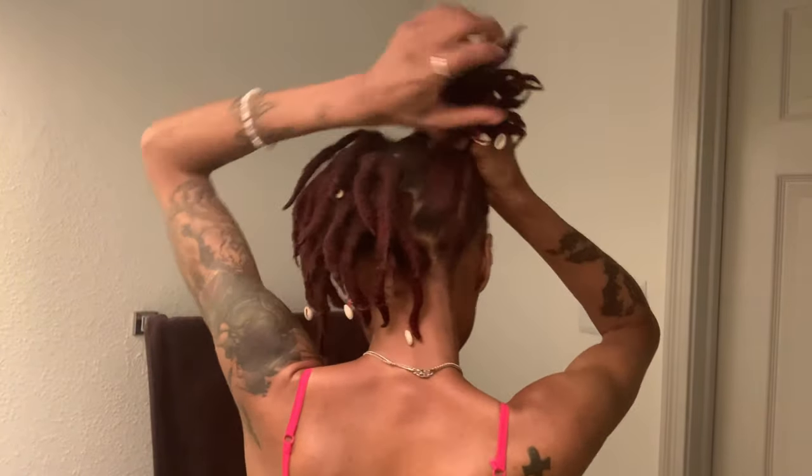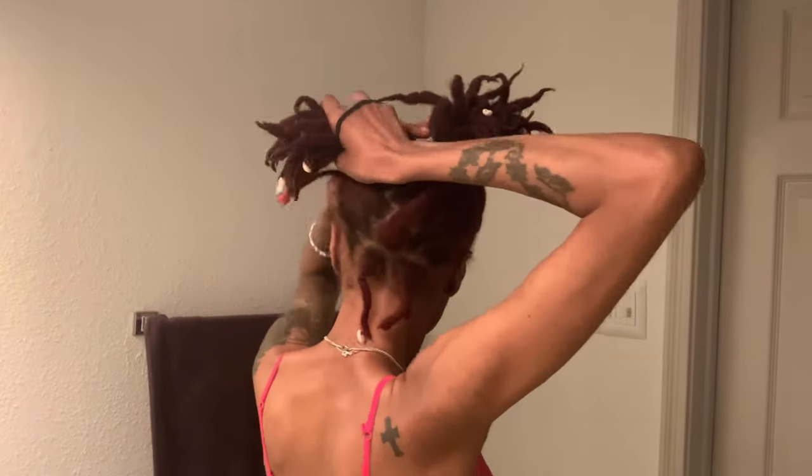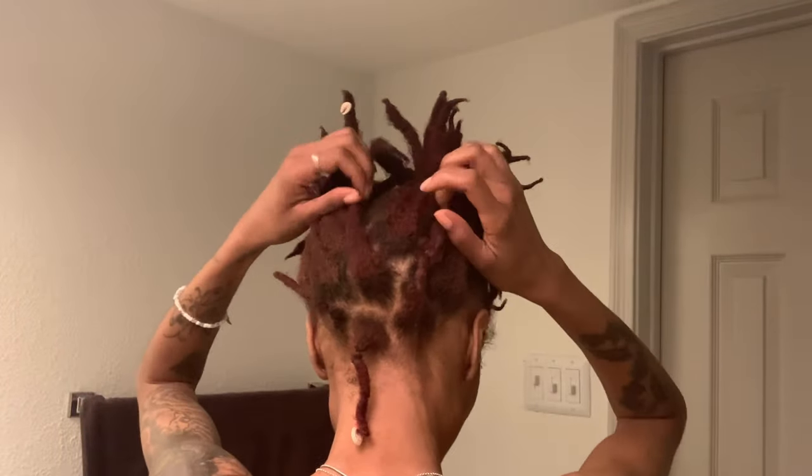Let's get it started. First, put both of these up into some ponytails. I usually do two because that's what my hair can fit — don't judge me, still growing. Two elastic bands, boom. Stick them right all the way at the top. Pull them, make them as long as you can — not too much, you don't want to pull them out of your head, but just enough.